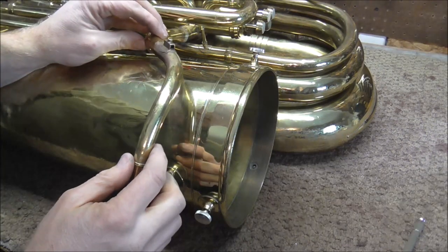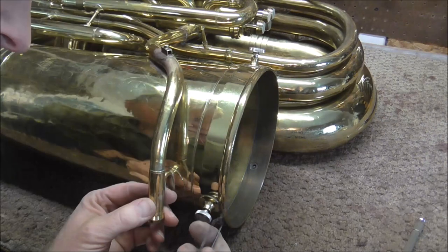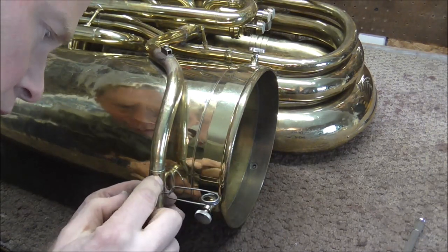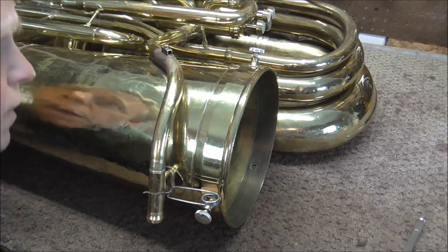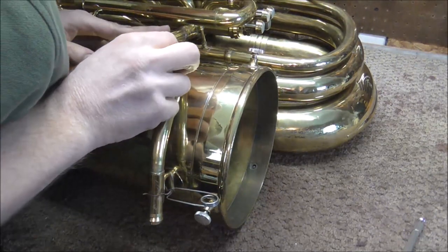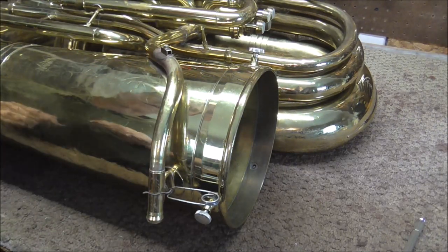I'm going to put the lead pipe back on there, and I'm going to put a little solder clamp onto the lead pipe to hold everything together. I'm going to check it out one more time to make sure that the solder is going to stick. I think it's good. So now I'm ready to solder it.